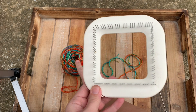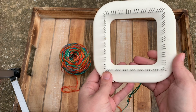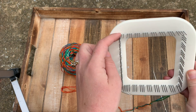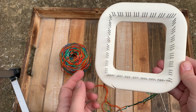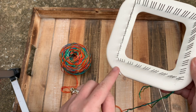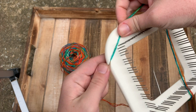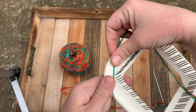This is fingering weight yarn that I hold double. This is actually a really easy loom to use because they have guides on the outside of it to help you with warping — winding on the yarn. The first thing you do is start at number one and latch your yarn into the notch down here and just hold it. You can tie a knot if you want to; I do not.